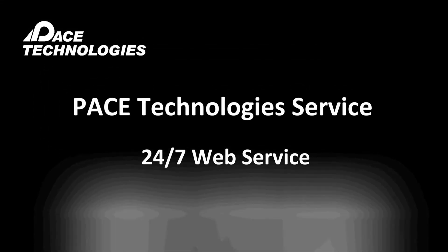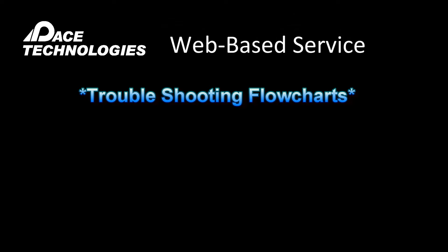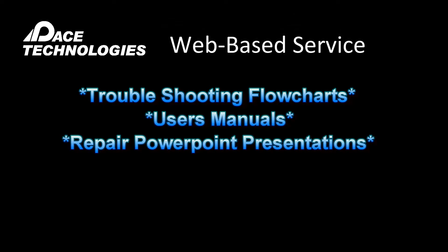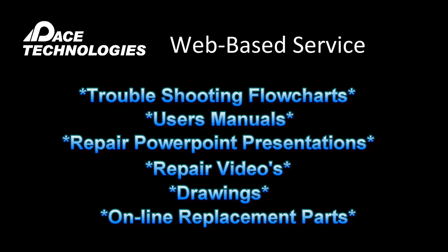Pace Technologies is the only metallographic supply company that offers a 24/7 web-based service program. This service includes troubleshooting flowcharts, online manuals, repair procedures, video repairs, mechanical and electrical drawings, and online replacement parts.